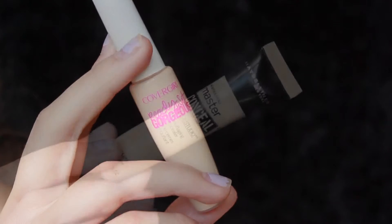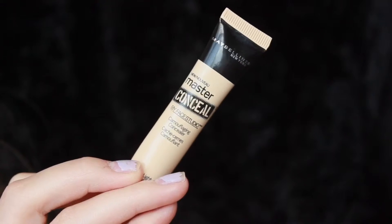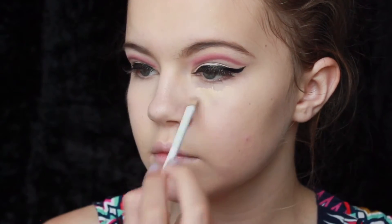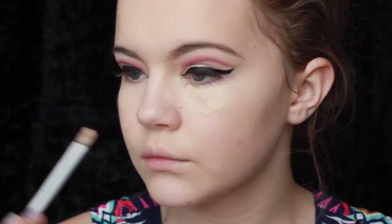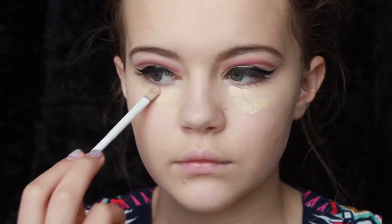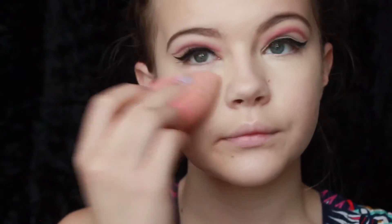Now I'm going in with my favorite concealer combo — CoverGirl's Ready Set Gorgeous Concealer in Fair and Maybelline's Master Conceal in Light. I'm going to apply this with a flat shader brush because the Maybelline is a little bit thick, so I feel it's better to apply with a brush instead of getting it all over my hands. I did apply the CoverGirl first and then blended that out with a beauty blender using dabbing motions — the same technique as with concealer. I highlighted, put it on the nose, the chin, and under the eyes to cancel out any dull tones under the eyes so I can look awake and alive and not like a zombie.